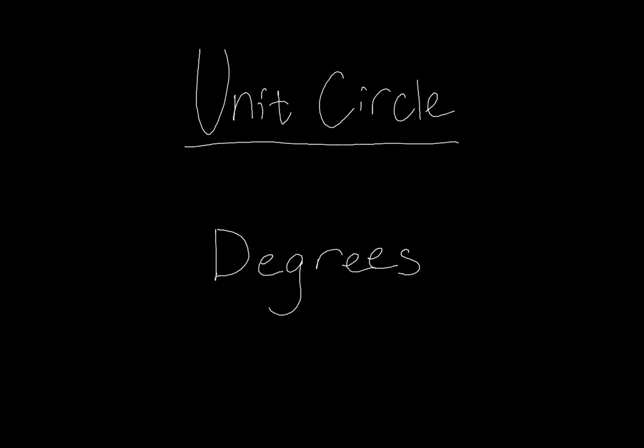So let's start by just looking at those degrees. This first video we're simply going to look at degrees, so if you already know the degrees of the unit circle and you understand why they are what they are, then just go ahead and skip on to the next one. But the thing that I really need to say about this is the unit circle is comprised of a lot of special right triangles.